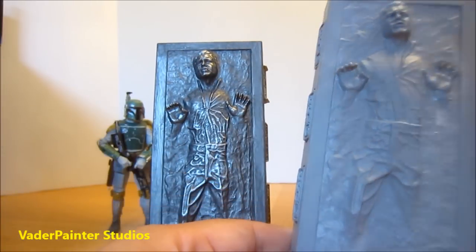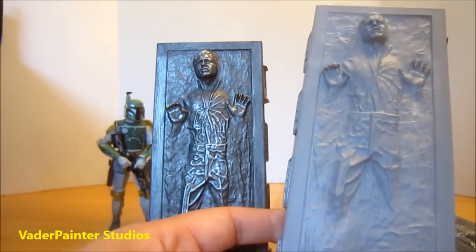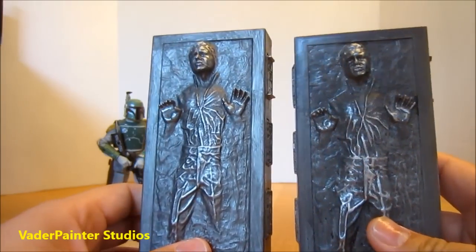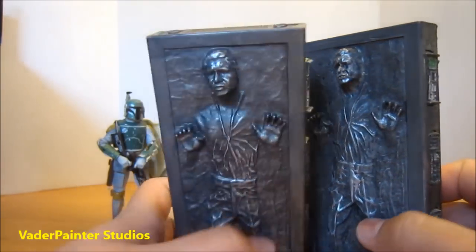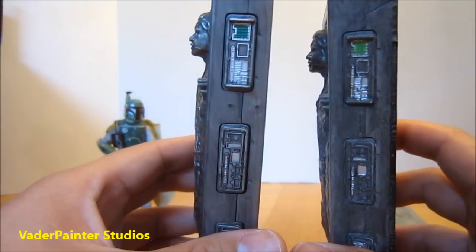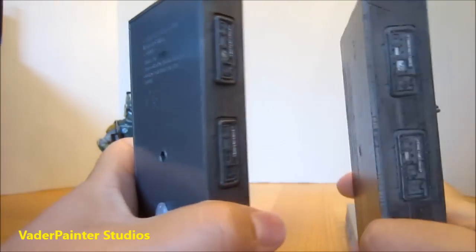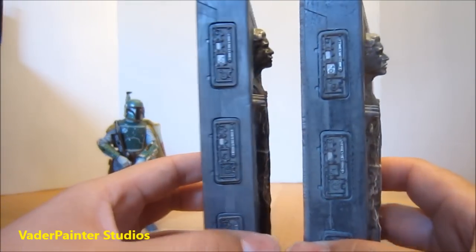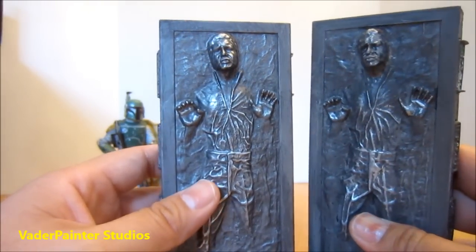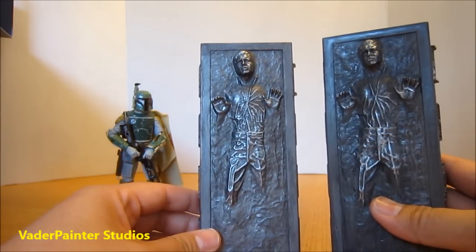It comes in this light gray color, which isn't really an issue for me because with a little bit of gray and silver dry brushing, I can make it look exactly like the way Hasbro made theirs. I didn't happen to have the right green there, but it's close enough. I just basically spray painted some gray and added some silver rubbing on the other parts.